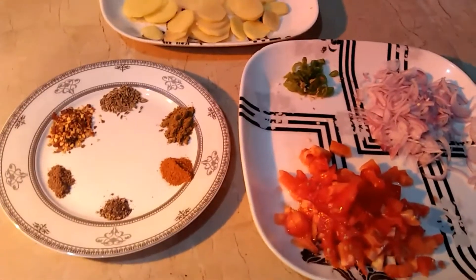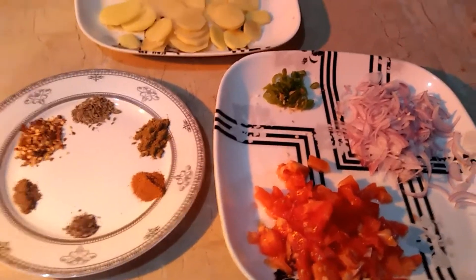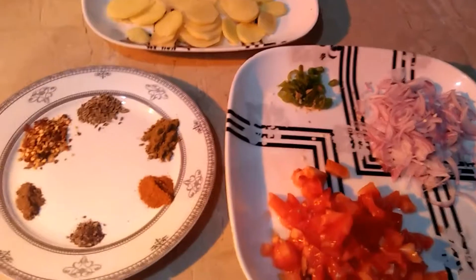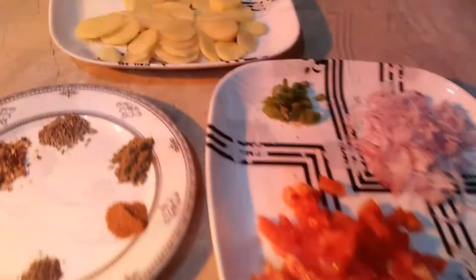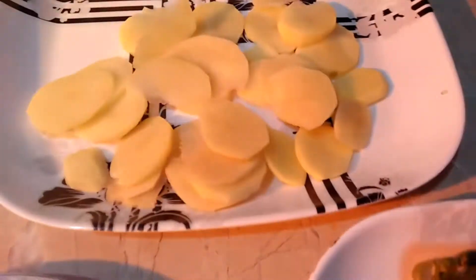We can also call it achari and tawa — they are very good. We are going to take 4 to 5 aloo and cut them into pieces.